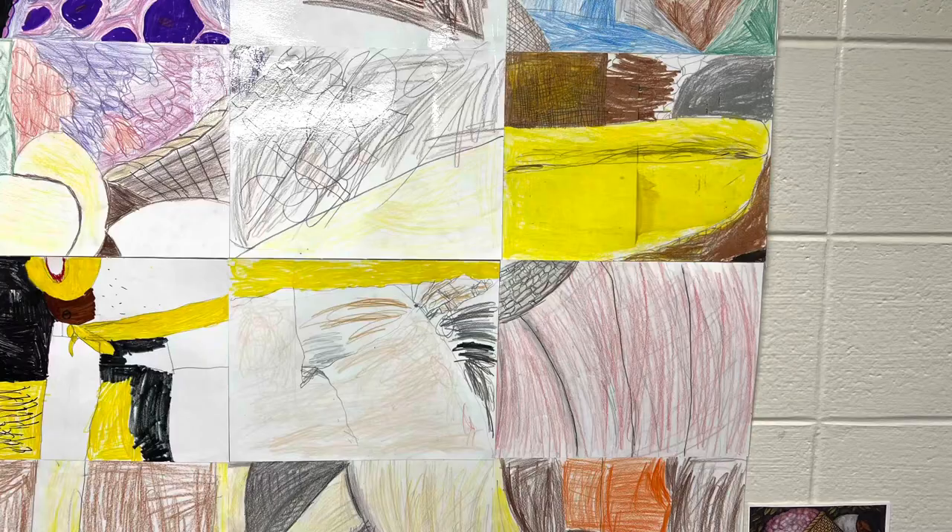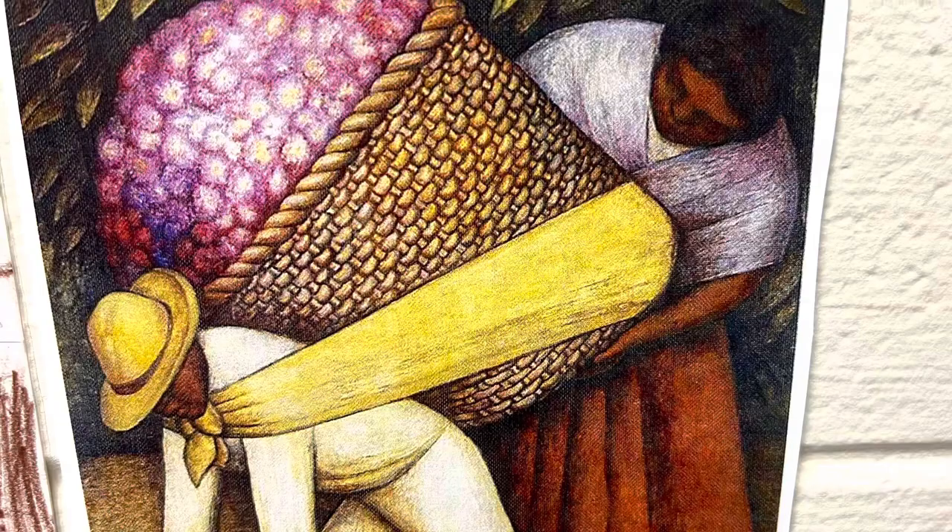I think it was really cool that we could do a replica of the master artwork, and I think it's cool that we worked as a class to build these.